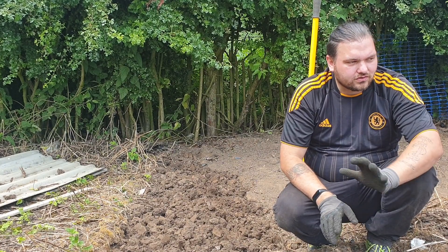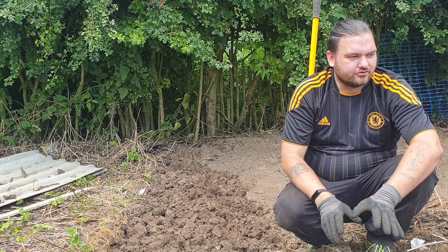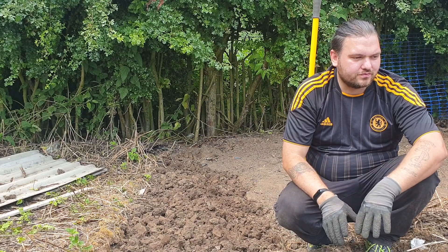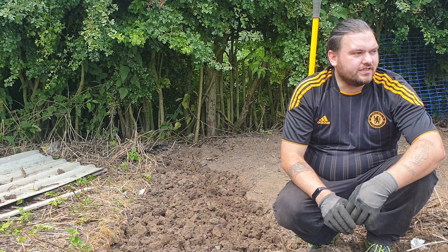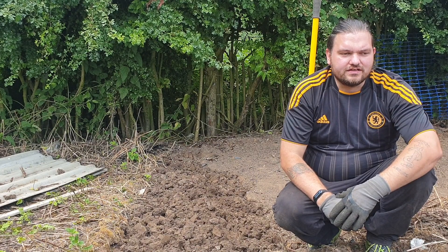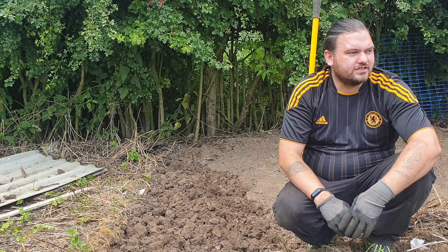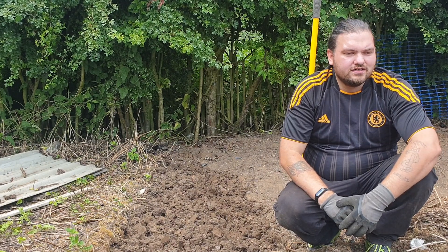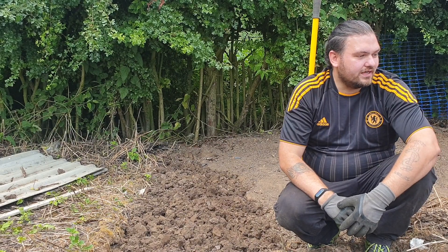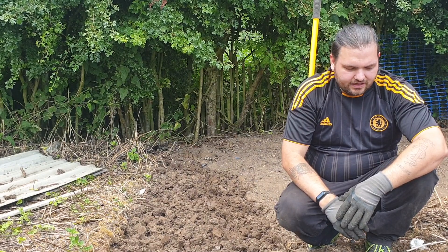I know squash and pumpkins don't do very well when you move them because they don't like their roots being disturbed. What we tried to do was not disturb the roots as much as possible, get them into the ground, put water into the hole, and make sure it was plenty wet enough that they're not going to dry out. We'll see what happens with them anyway.